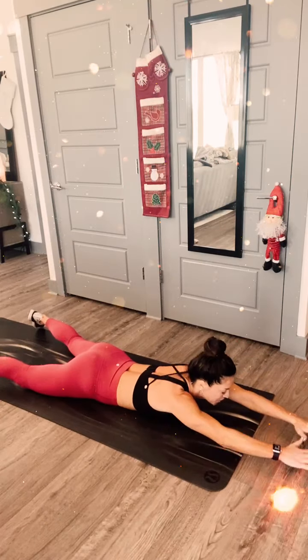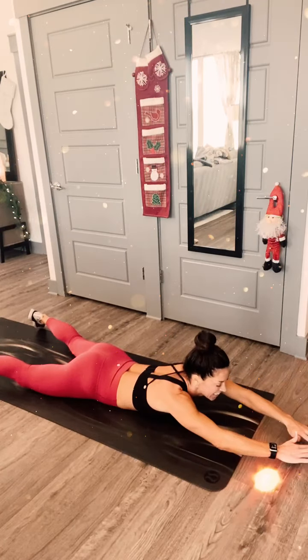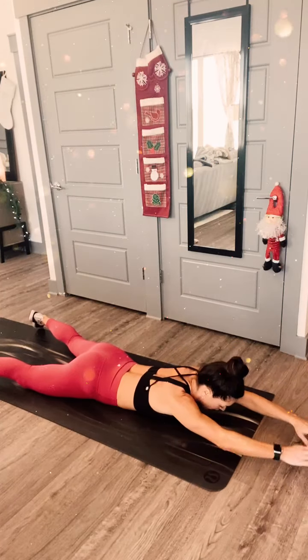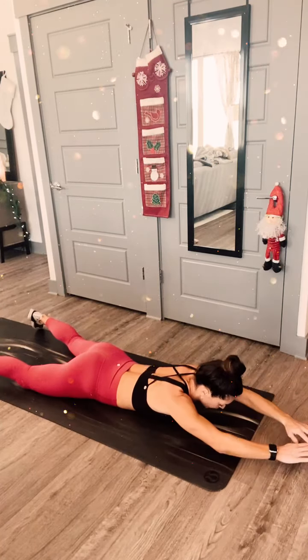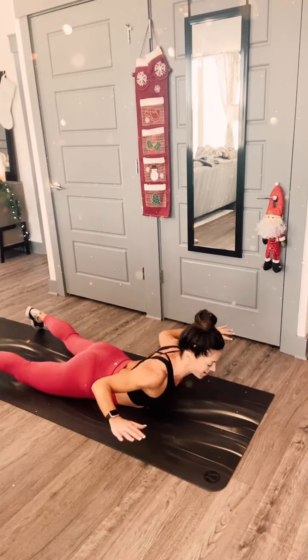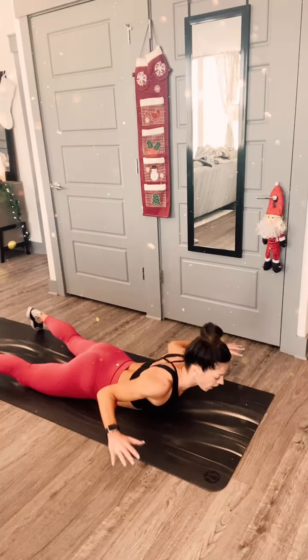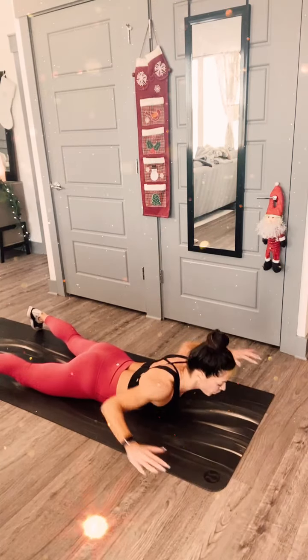20 seconds. Squeeze. I have to keep an eye on my timer up there. All right guys, we have 8, 7, 6, 4, 3, 2 - let it go.